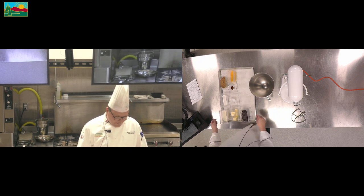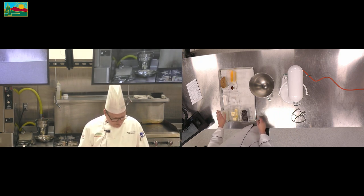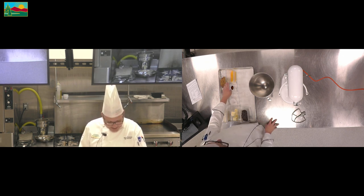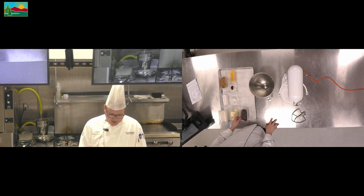So we have our ingredients right here. We have our pastry flour, granulated sugar, brown sugar, eggs, vanilla, salt, butter, and of course our chocolate chips.